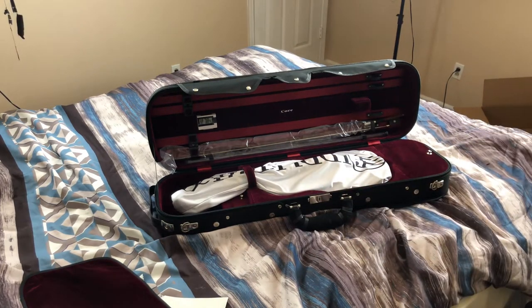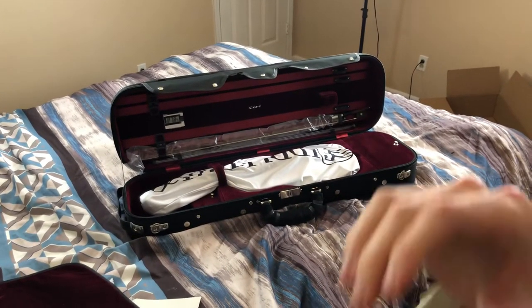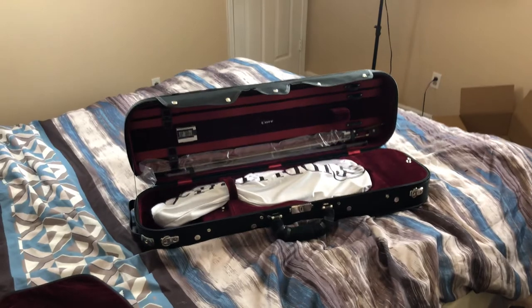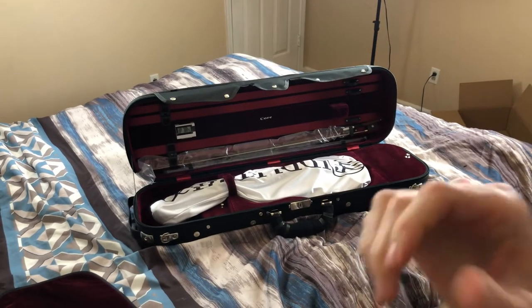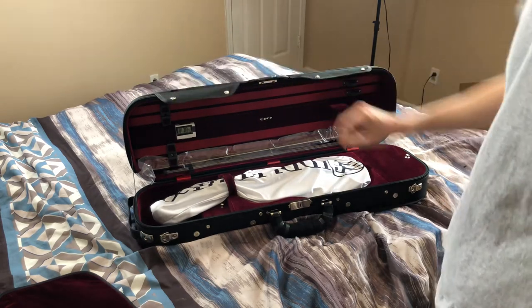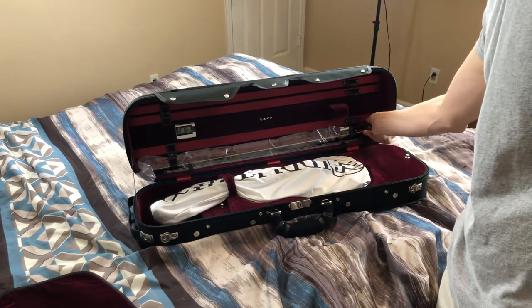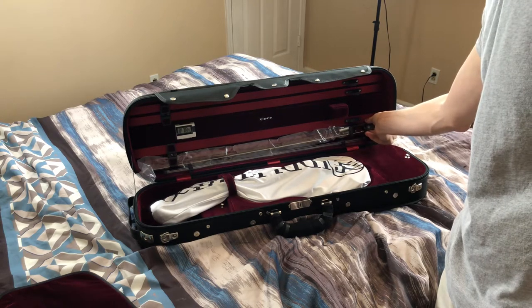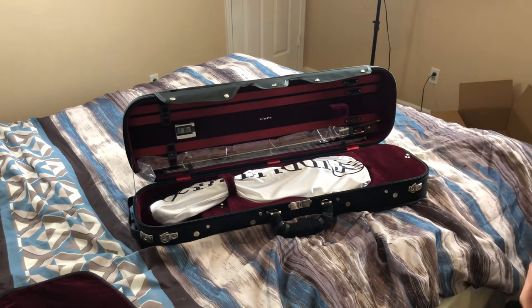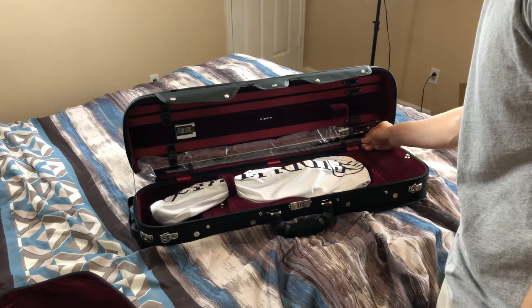I'm just using my iPhone on a little tripod — I don't have my good camera anymore. On this side, here's the bow. This is supposed to be the yellow Holstein sandalwood bow — I forgot what it's called, but sandalwood. I'm not even exactly sure how to take it out.